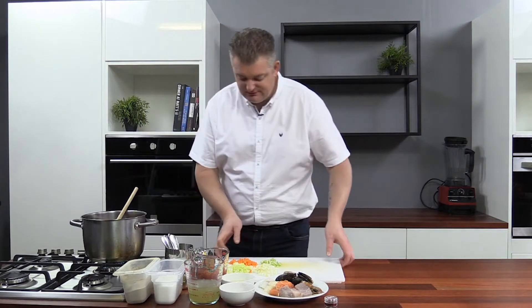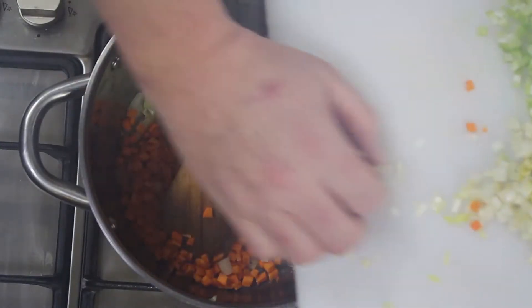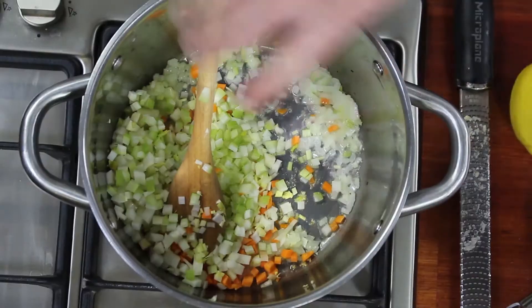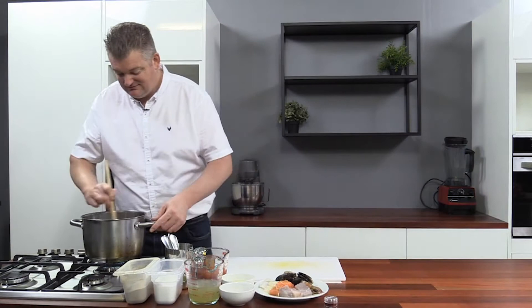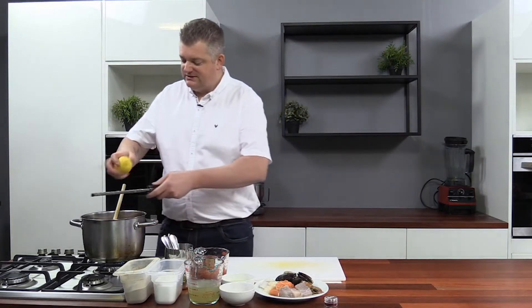As it starts to soften, add the carrots, leek, celery, and fennel. I can already smell that — it's starting to smell amazing. All right, I'm going to get some lemon zest in now.